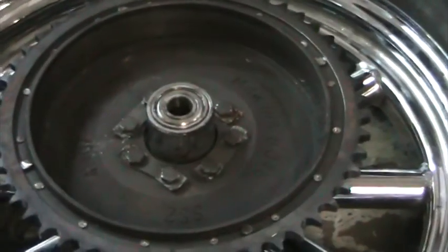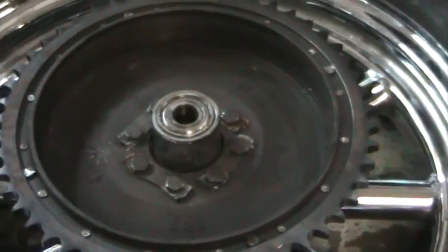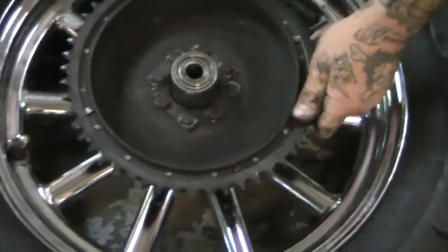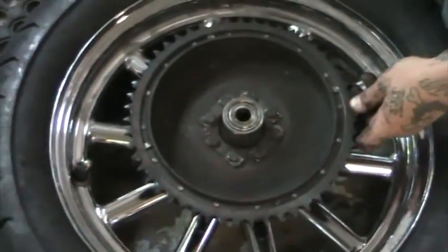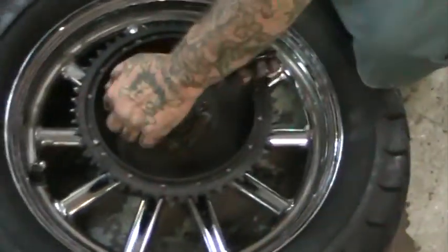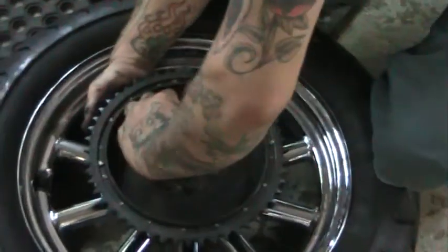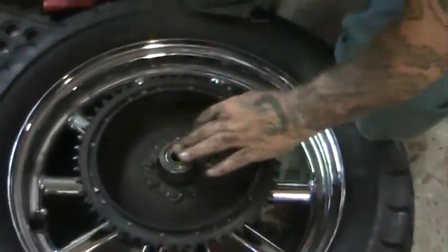We bolted on a new drum with a new sprocket, but it just does not seem to want to work. Look at the movement in that flange — the mounting flange to the wheel has cracked free. It has not yet started to spin, but it will. We tried the new drum and sprocket and it wobbles like crazy. We also found that the bearing on the opposite side of the wheel was not spinning because the bearing carriage was over-tightened.